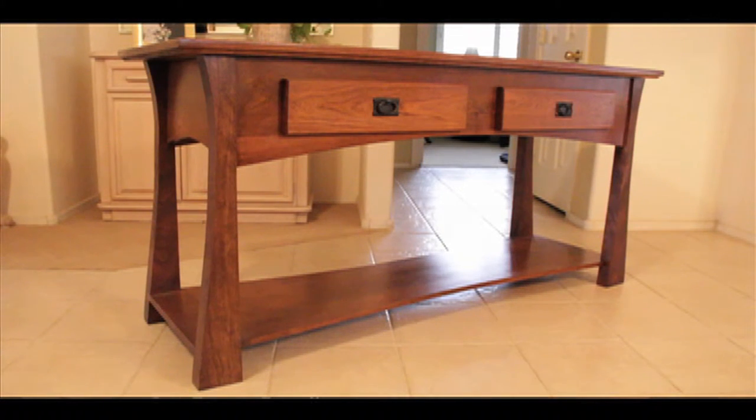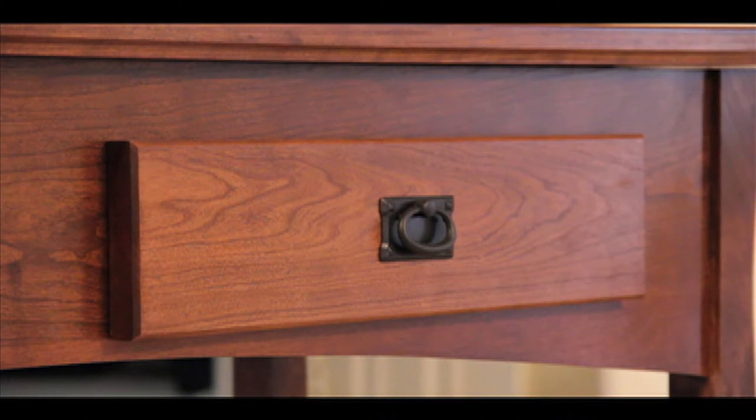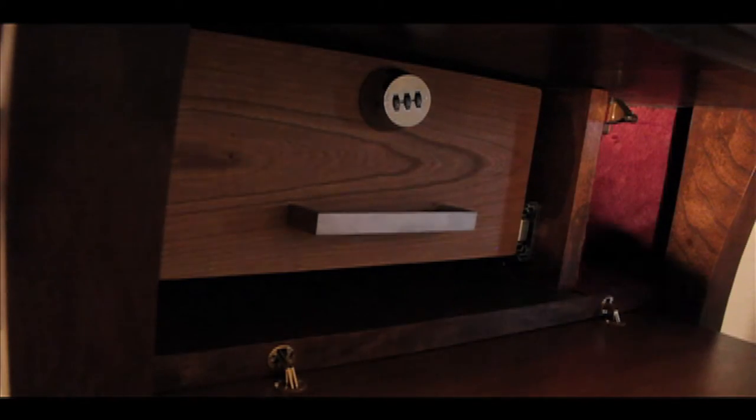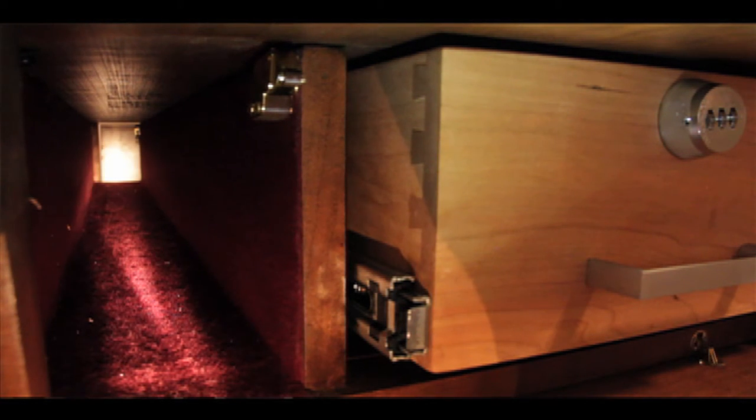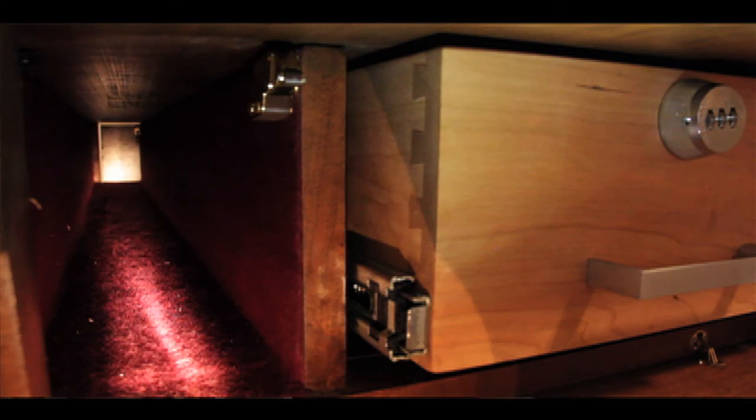It's like 60 inches long, and on that particular piece, the front drawers are just faux drawers — they're fake. Both sides will open up, and on each side there's a large drawer that you pull out. There's also a compartment in the back where you can put a long gun to hide a rifle or a shotgun.